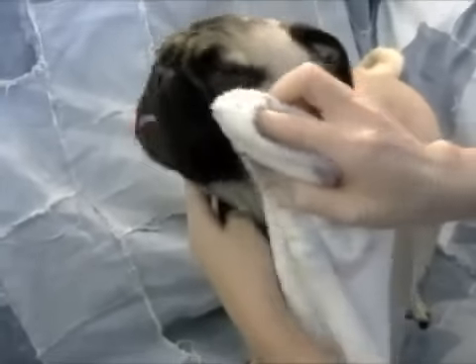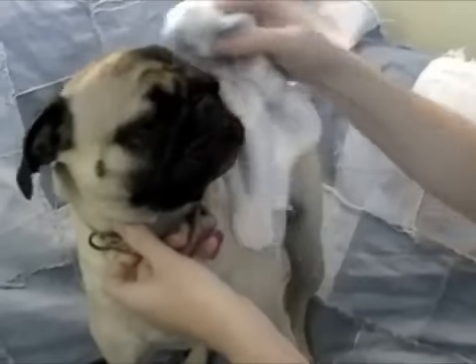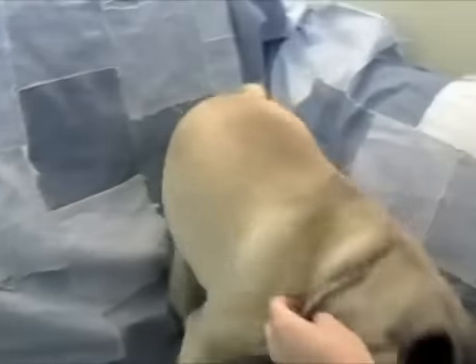But just make it fun and happy, because you don't want them to see this as a super bad experience — just a fun way to keep them clean and healthy. So there you go. Thanks, Sophia.